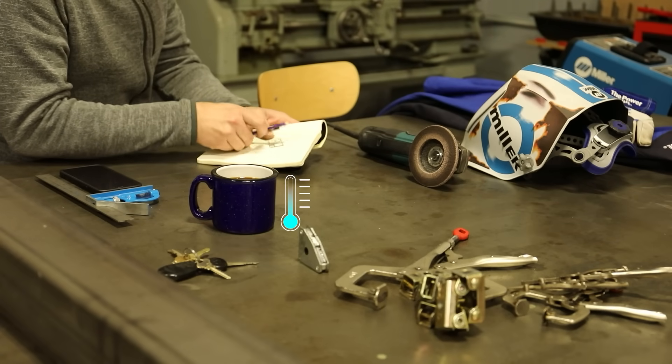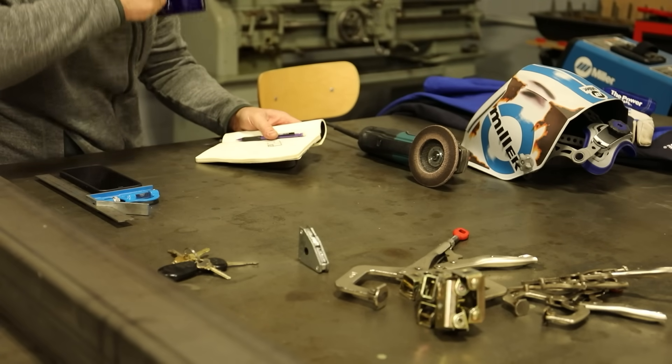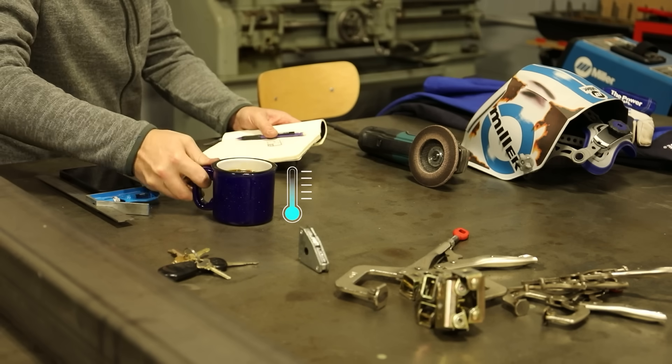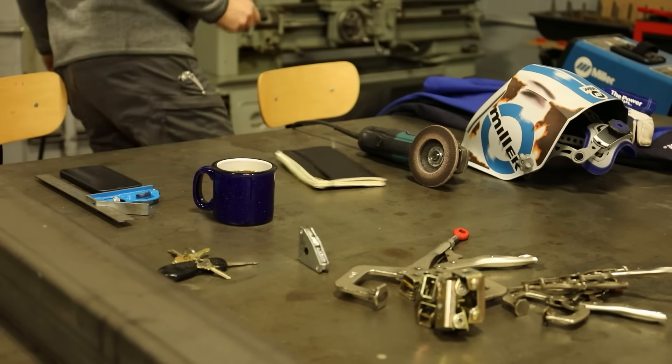We have all experienced the curse of cold shop coffee. Now is the time to solve this problem once and for all.